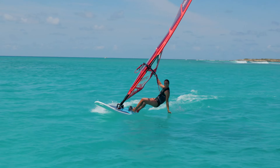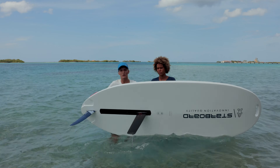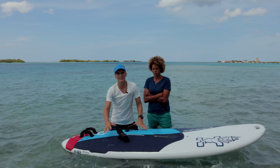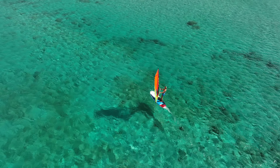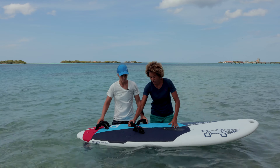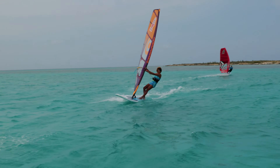If you're a beginner windsurfer you want a board that's very stable. Because of the dagger board, the board is very stable, it has a lot of volume, and it's easier to stay upwind. As soon as you want to progress to the next level, you can move the dagger board forward and flip it up, which creates less drag and you actually start gliding.